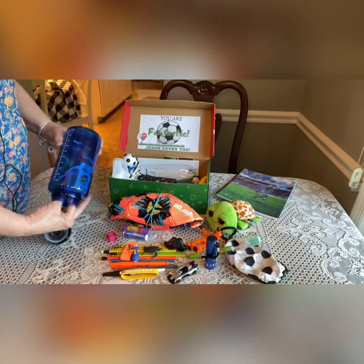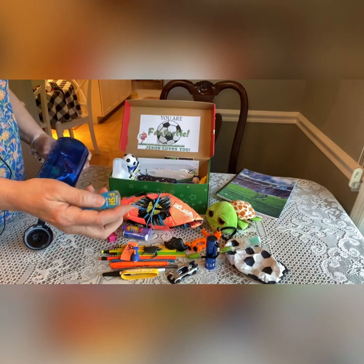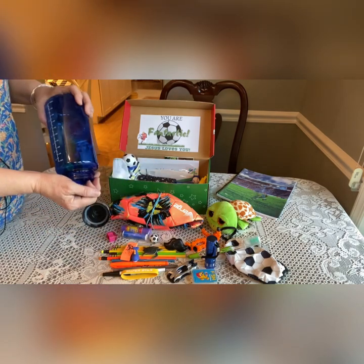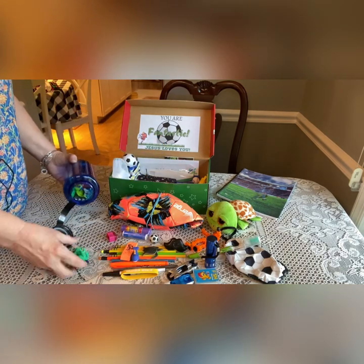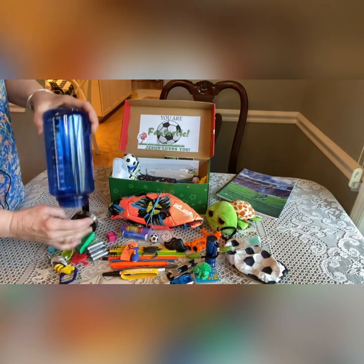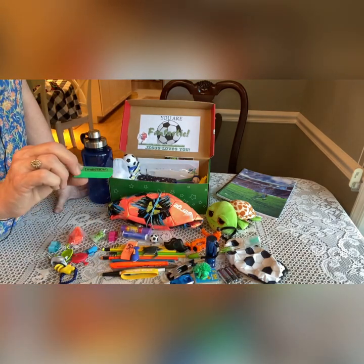He has a pencil sharpener. He has a pack of fish playing cards — if you watched my haul I got this brand new from a yard sale. Looks like the top is coming off of that. He has a little soccer ball eraser that I got after Valentine's Day. Another Hot Wheels car. He has a little spiky frog character that I got at a yard sale. He has some extra batteries enclosed — these are batteries that came with the flashlight. Another eraser.